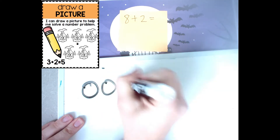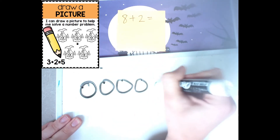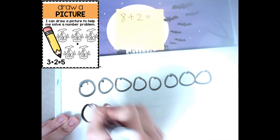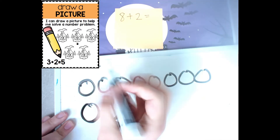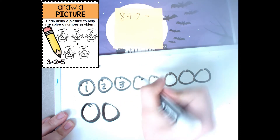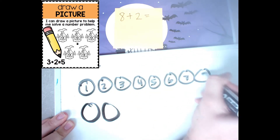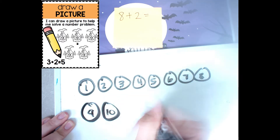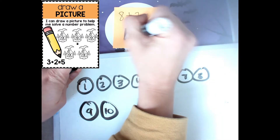So I'm going to draw some circles: 1, 2, 3, 4, 5, 6, 7, 8 — then add 2 more, that would be 9 and 10. So all together I would have 10.